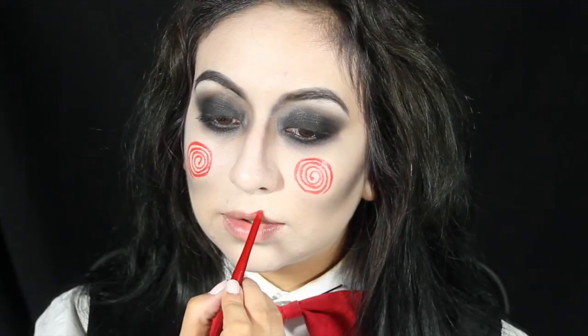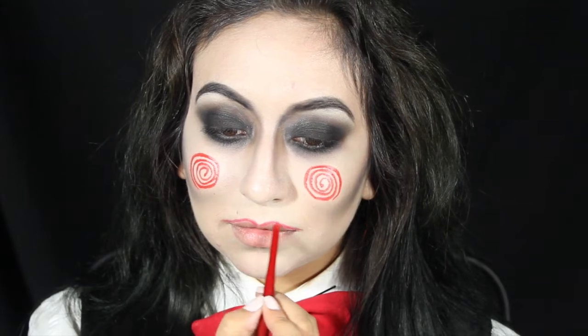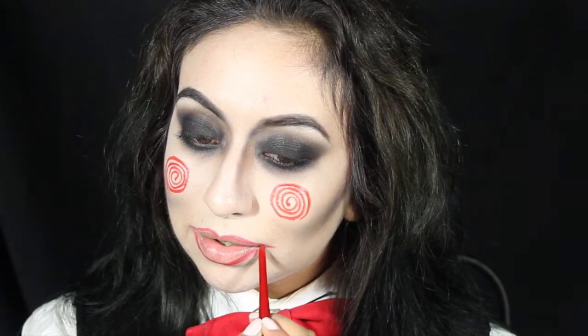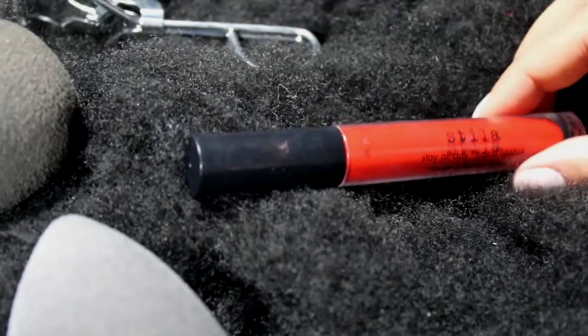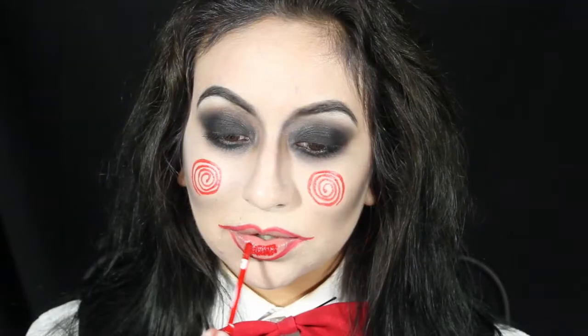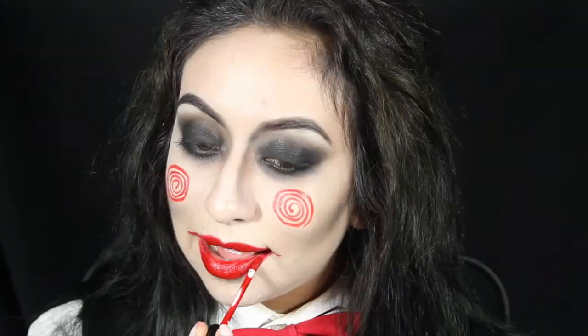Taking a red lip liner, start off by outlining your lips, then on the outer corners, drag it out. Taking Stila's Stay All Day Lip Lacquer, apply it all over your lips to fill them in. You can use any red lipstick.